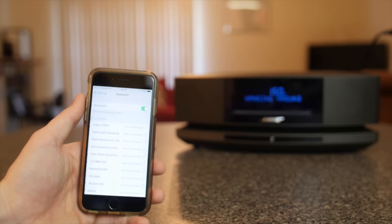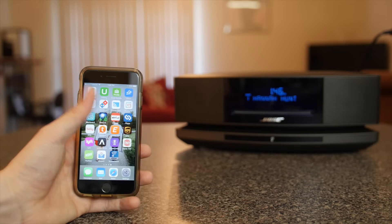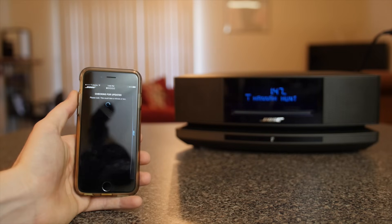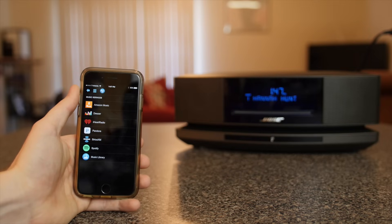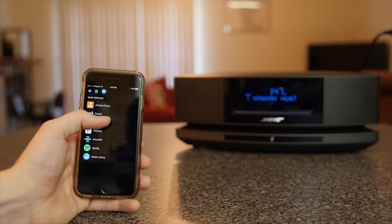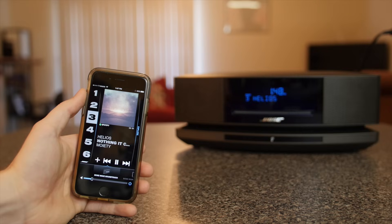With built-in Bluetooth you can easily pair it with your smartphone, tablet, or computer and start playing audio immediately. But with the free SoundTouch app you can easily connect the Wave SoundTouch Music System to your WiFi network and play music from popular music services such as Pandora, Spotify, Amazon Prime Music, thousands of internet radio stations, and even your own music library. Once your music sources are connected you can play them through the speaker via the SoundTouch app. I pretty much exclusively use Spotify and Pandora, and it seems to work great with both of those.